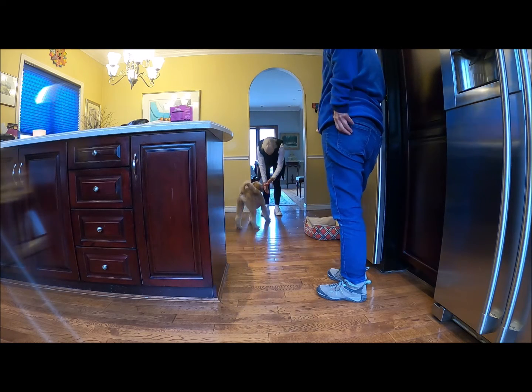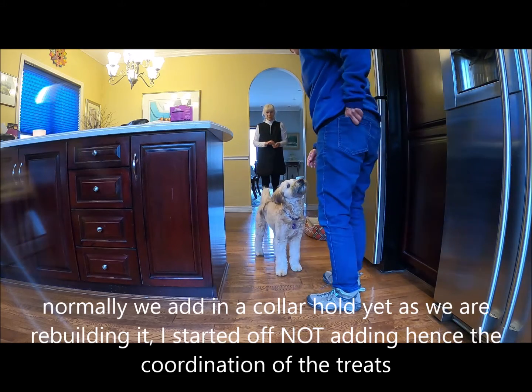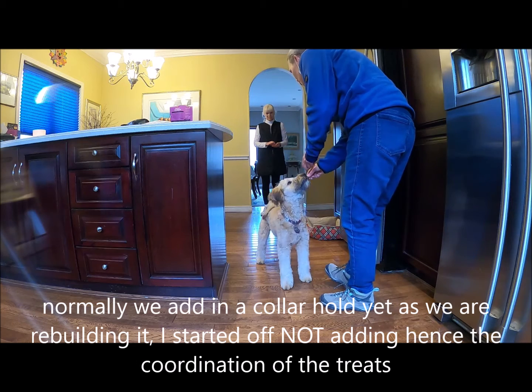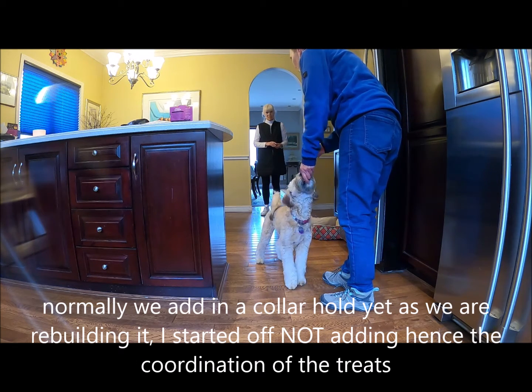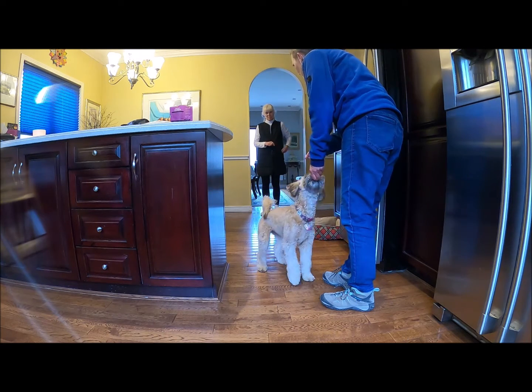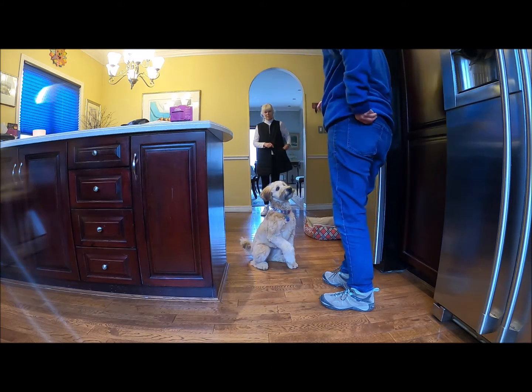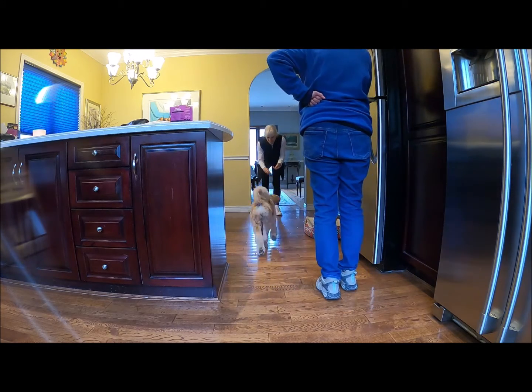Georgie, yes. Good, good. Now feed her two or three. So, what I want you to do is either feed two or three treats, and as I see that you are almost feeding the last treat, I'm gonna call her name. Okay, so you go ahead and call Georgie. Georgie, yes.